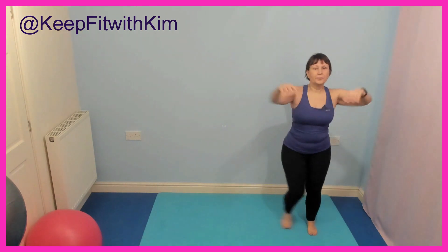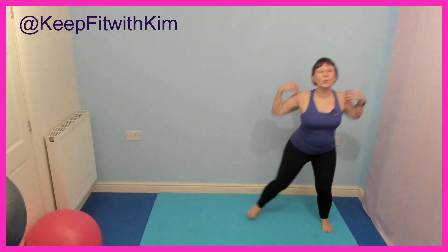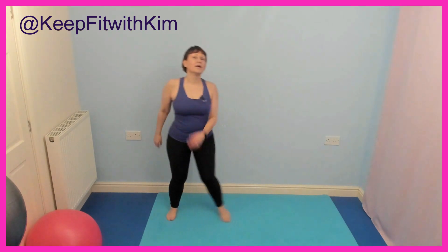Well done. So if that's hurting your ankles, keep it smaller. Back to single side steps — relax the arms. Think about putting your belly in again. Keep breathing — most important thing, keep breathing, you're going to fall over otherwise.